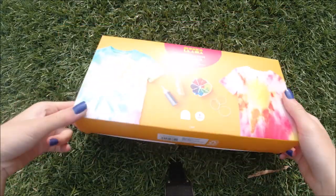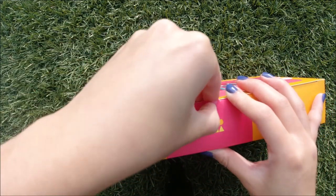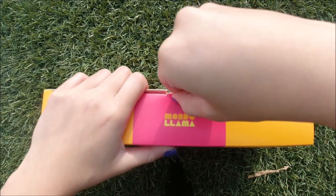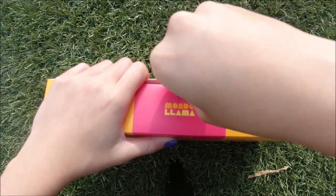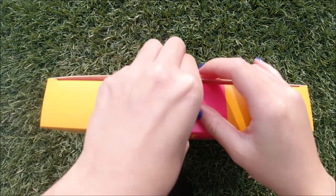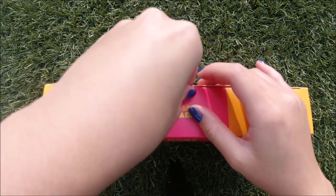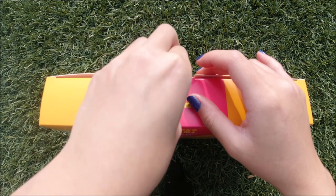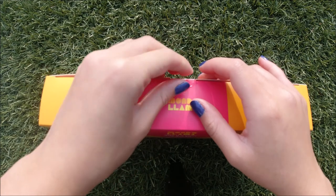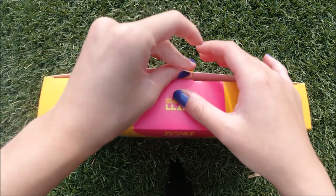I'm going to open up the package now. I'm struggling a little with the tape — I probably should have brought some scissors. I'm doing this outside because I don't want it to get messy inside, so I have to keep running back and forth. All of the stuff I'm tie-dyeing is mostly white. I bought the shirt, and the rest I just found laying around the house.